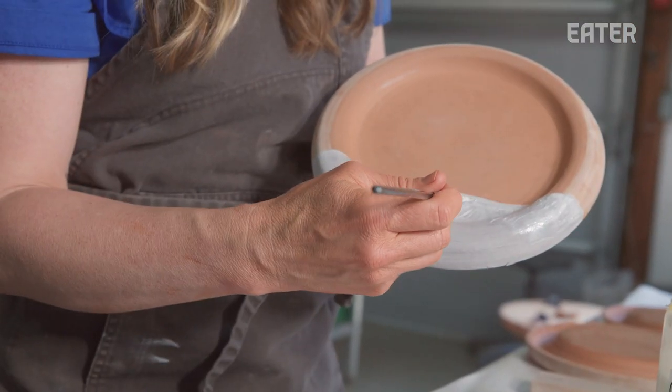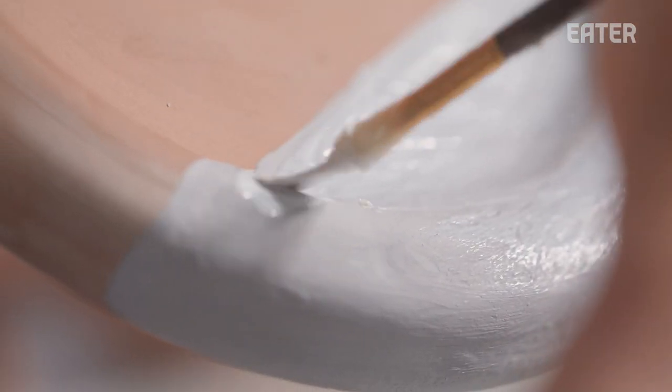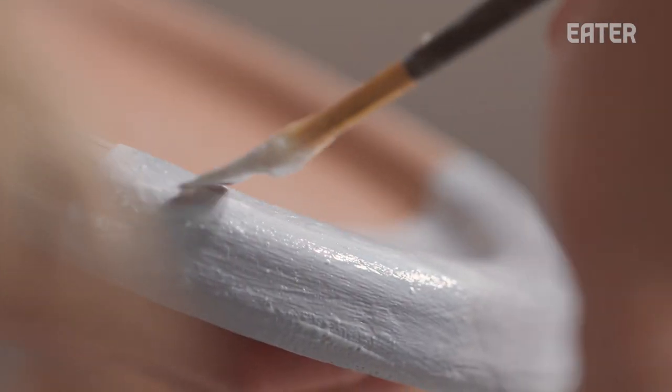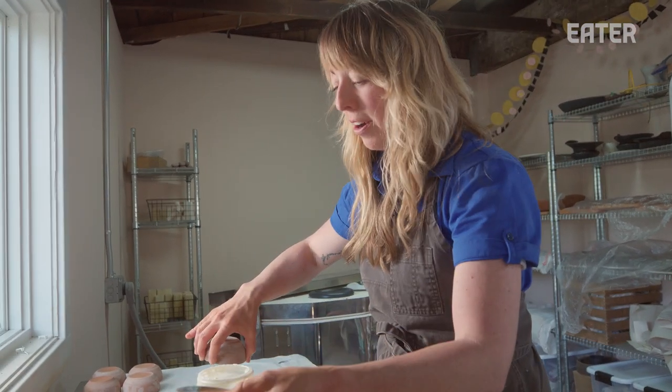After the ink texture is applied, I want to make sure the glaze is dried up enough so I can apply the wax resist. The reason I do that is because the next step is black, and I don't want the black to overlap with the wax resist — it will mute the texture effect. We planned it all out and I sketched it all out with her.